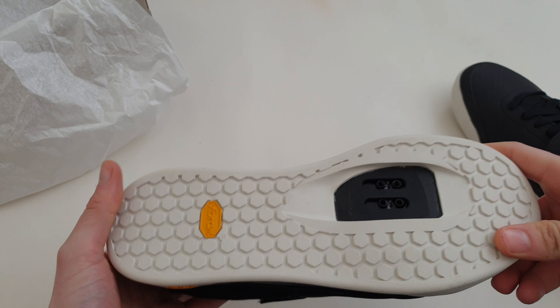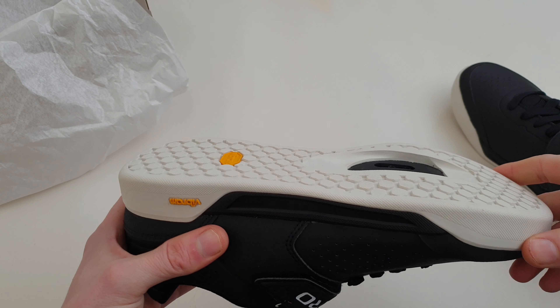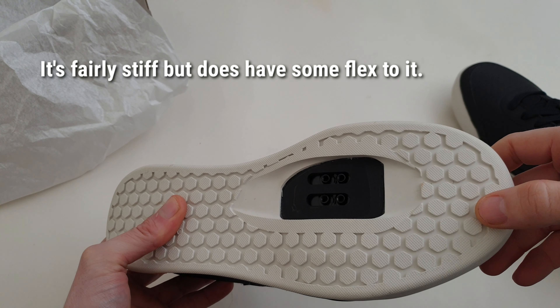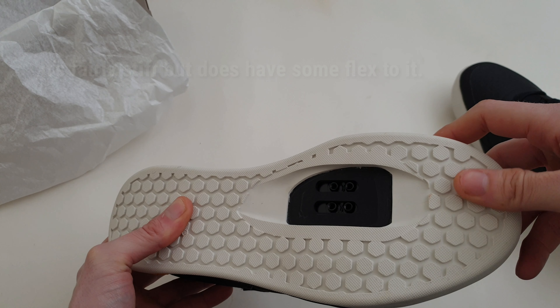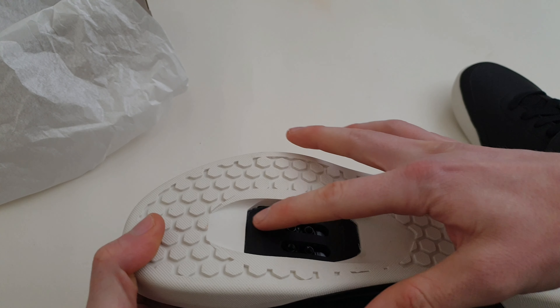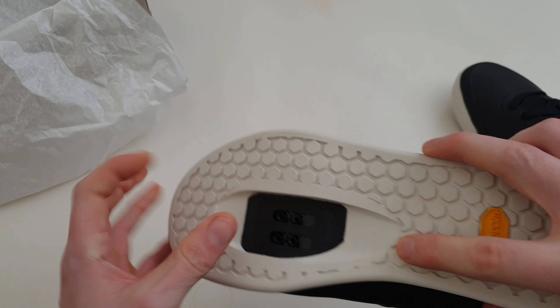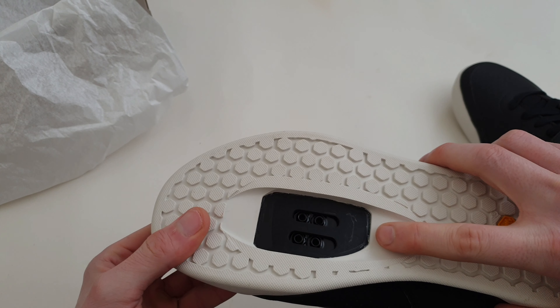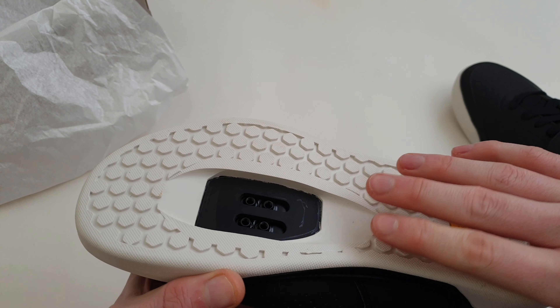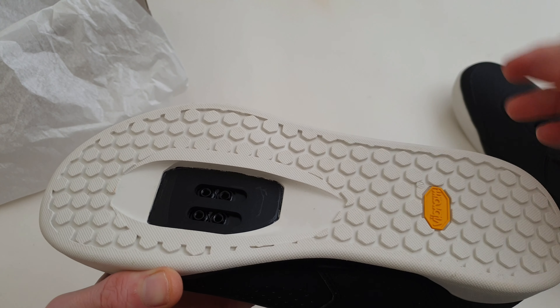Starting on the bottom, it's a flat sole and it is fairly grippy — obviously not as grippy as 510, which generally are the best you can get for grip, but it's fairly decent. It's got a nice long and pretty wide bed for the cleats to go into, which guides the foot in and works pretty well. They're holding up well on my other shoes too.